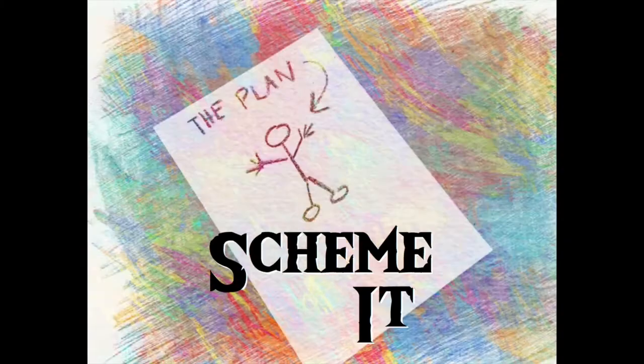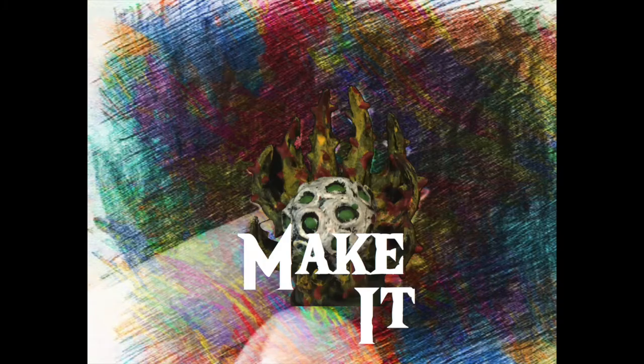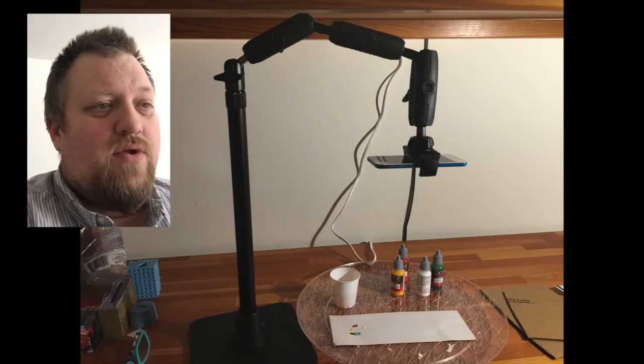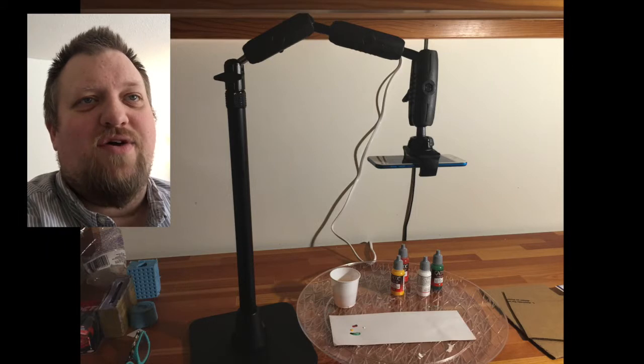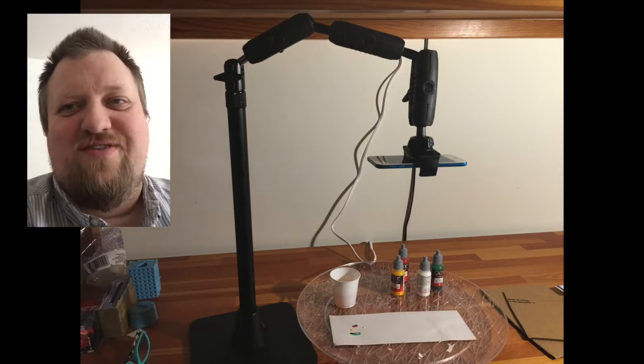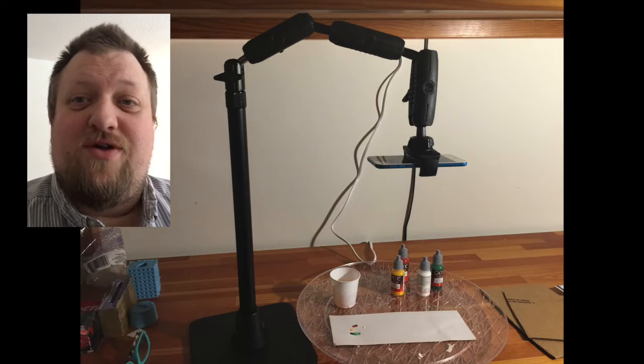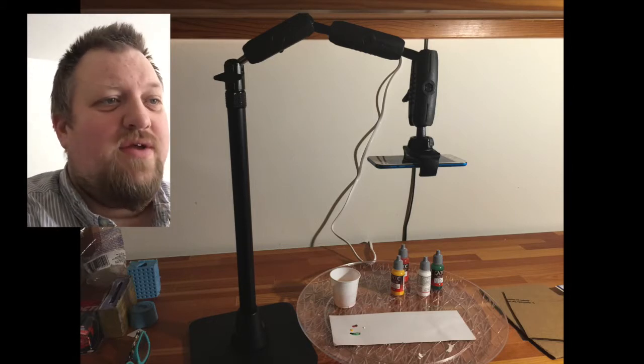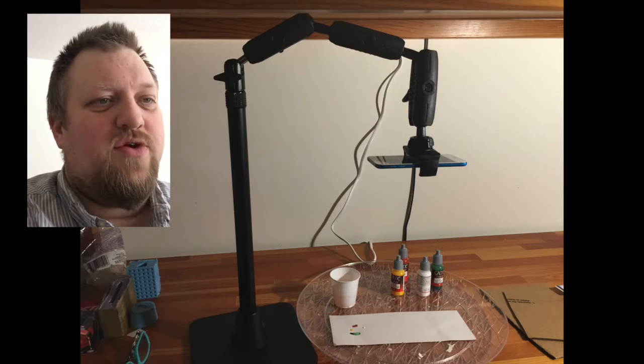Hey Internet, this is Gunter with Mini Mishaps Games, and today I'm going to be showing off my new camera arm, as well as going through my painting process a little bit. A couple of days ago I got this amazing camera arm in the mail from a curious watcher with no other designation — so an anonymous gifter — along with the request to learn about my process.